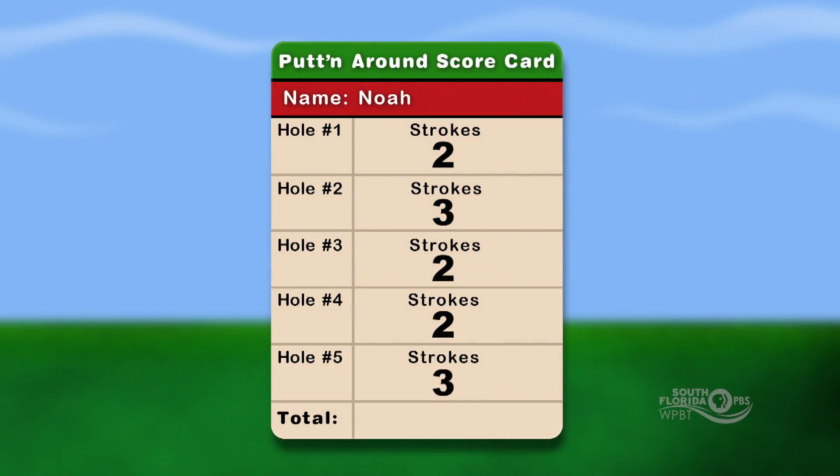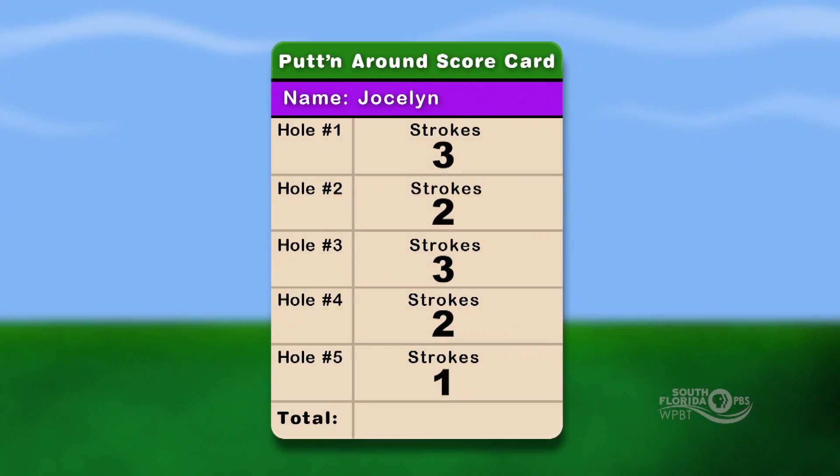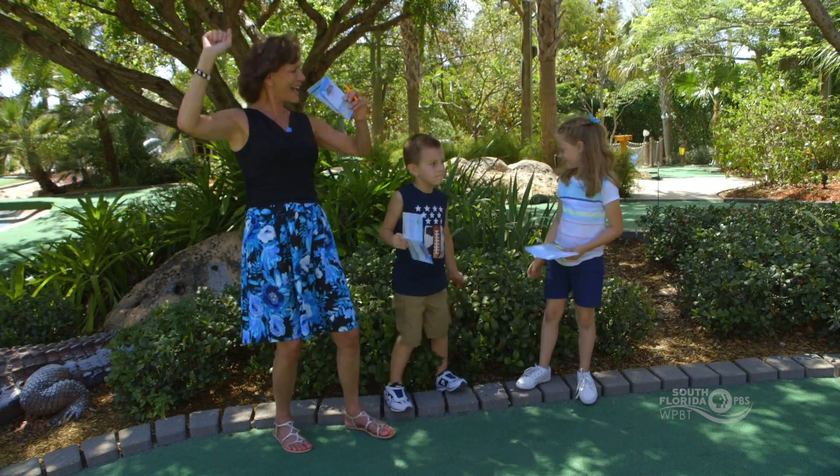Let's see your scores — let me see how many points you have. Let's look at your notes, Jocelyn. Jocelyn is the grand prize winner! Woohoo, yay Jocelyn!